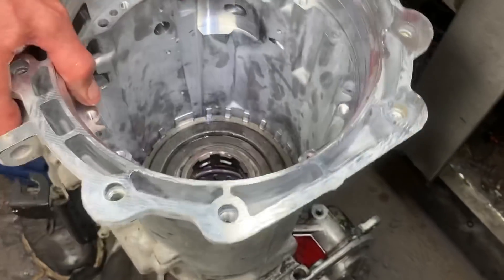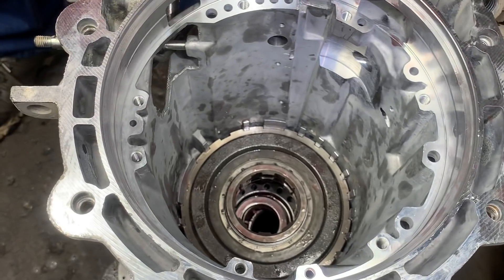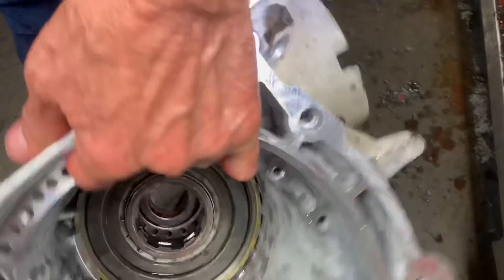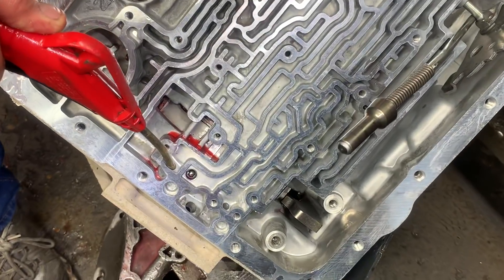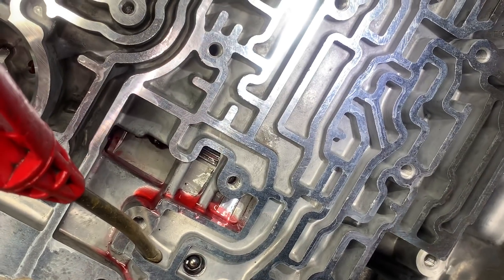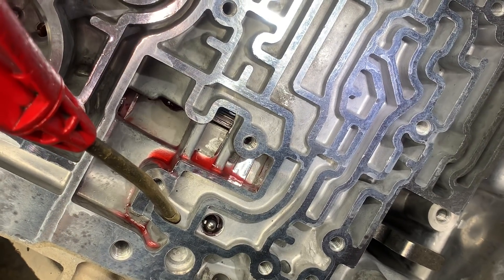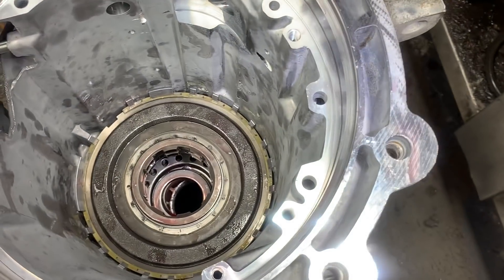Now you can put your snap ring in here and come back here — let me put it in there and just show you. Put your snap ring in there anyway. Now you can come in here and air check that piston. See right there, you can see how far it moves. It's almost a little bit too much for me. We'll get it down to about 0.030" to 0.040".